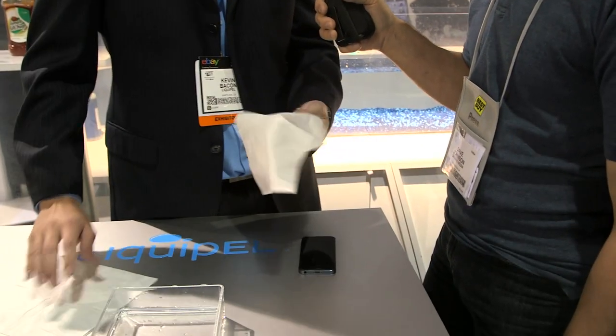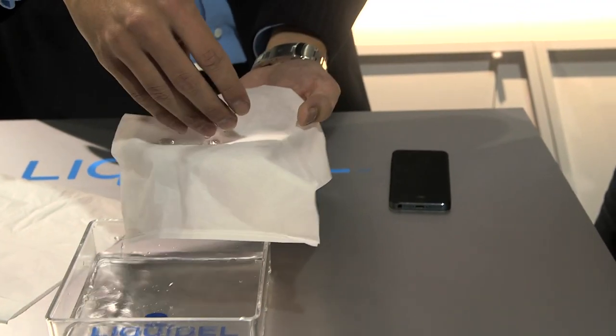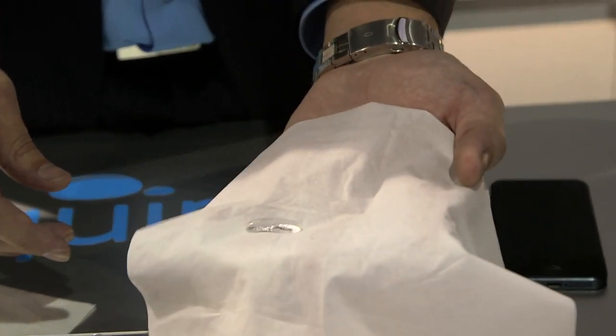Just to give you an idea, this is a tissue that we've treated with the LiquiPel technology. As you can see, it looks and feels just like a regular tissue would. But as we introduce water to this, you can see suddenly it doesn't react like a regular tissue would.